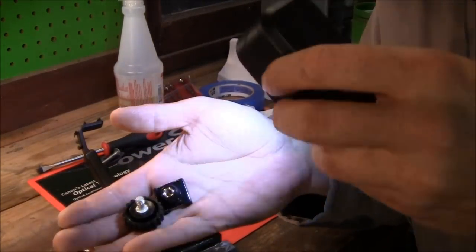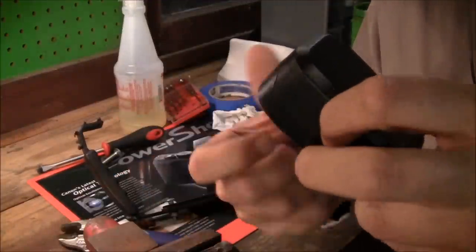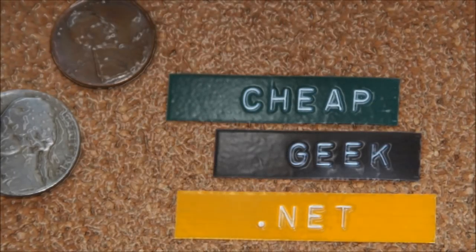Very nice. It's a handy little light right here. Not too bright, but it's pretty bright. Anyway, there you go — see you later. I like peanut butter.